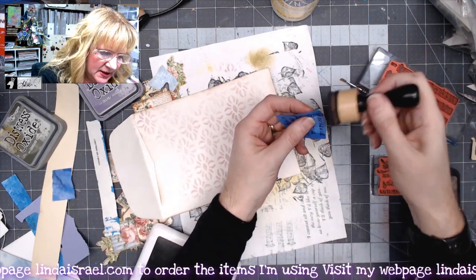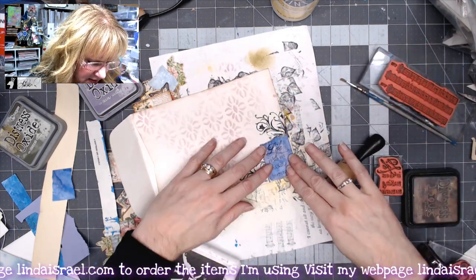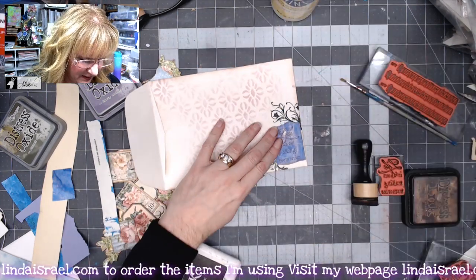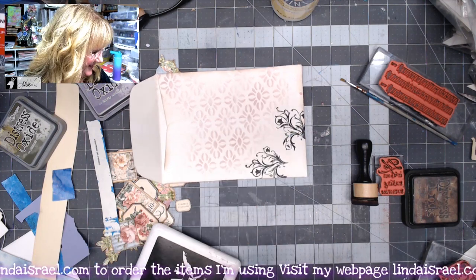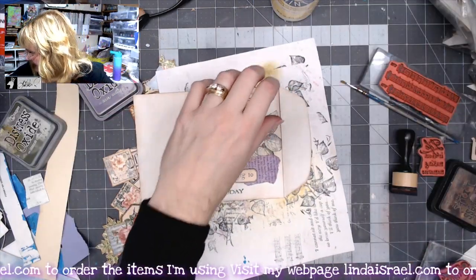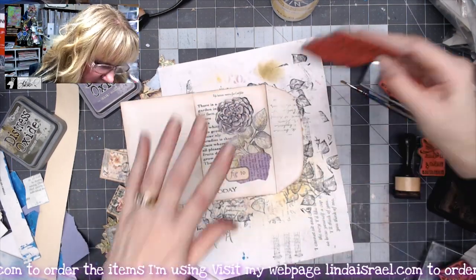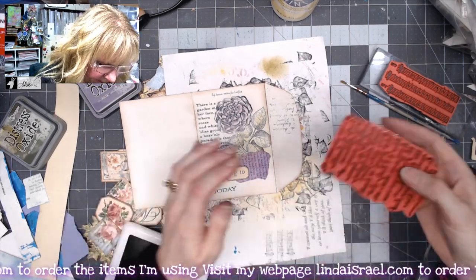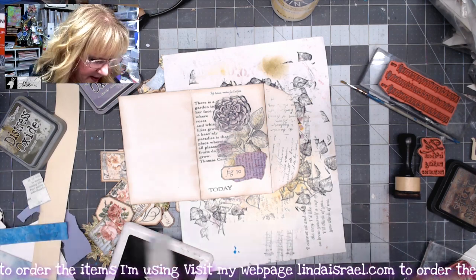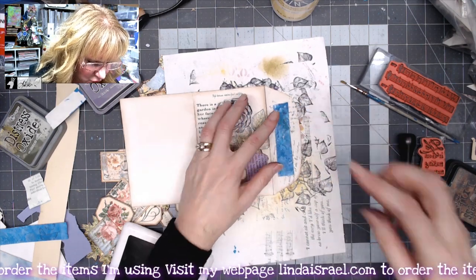I'll add some distress inks, then put it in this corner so it gives a little flourish. On the flap I have the Script Stamps — or the Paris script — and I'll just kind of touch that down the edge. I have a scrap of blue paper and I'll tear it to about there, making a little torn piece.